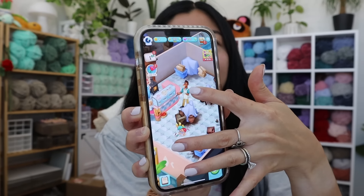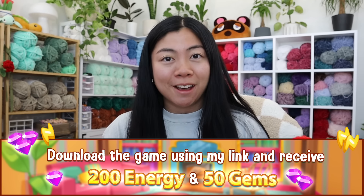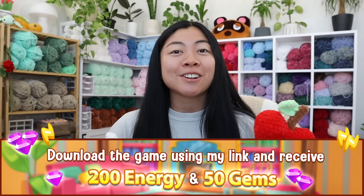Even though I play Love and Pies to take a break from crochet, I find myself inspired by the graphics — I go and crochet baked goods and items from the game, so it's a win-win. If you want to get cozy and download Love and Pies, there's a free gift for all new users. Just click the link in my description to download and you'll receive 200 energy and 50 gems delivered right to your in-game inbox. Next time you're feeling burnt out from crochet, try playing Love and Pies.